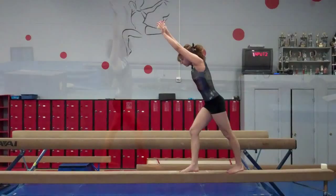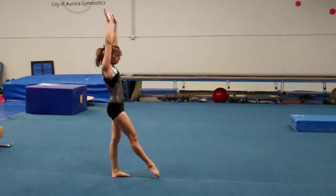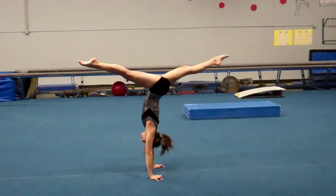For compulsory five beam, they have a handstand — it's written handstand, split, step down, finish. The bottom line is our girls are not good at handstands because they don't work them enough and don't maintain body position. We just need to do more handstands.